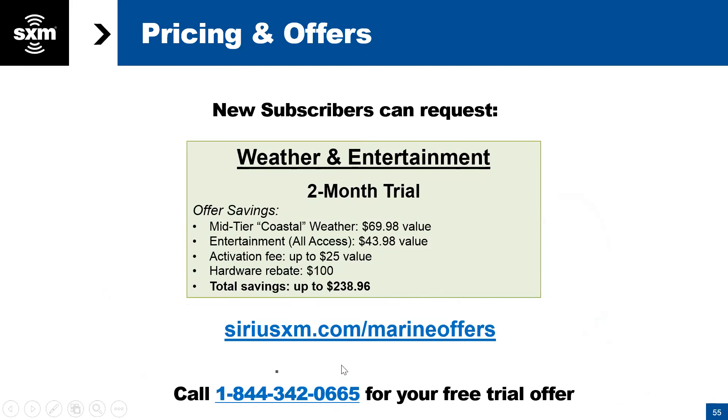There are dedicated numbers for the Marine and Aviation division — it's important to note this. Often people search SiriusXM and call the general 1-800 number, where they may speak to someone who doesn't even realize there is a Marine and Aviation division. We encourage people to call the specific number listed here — we'll give you that number again in just a minute.